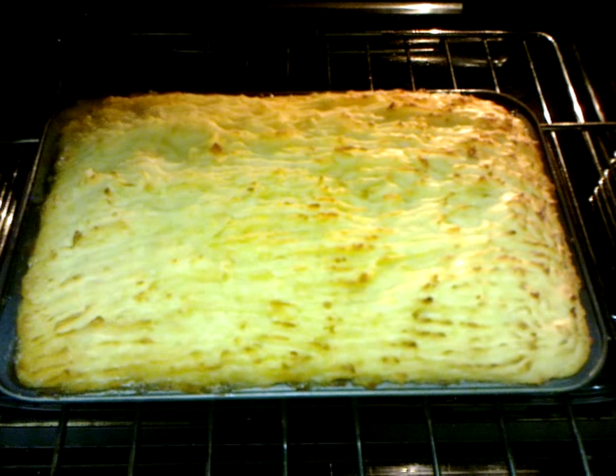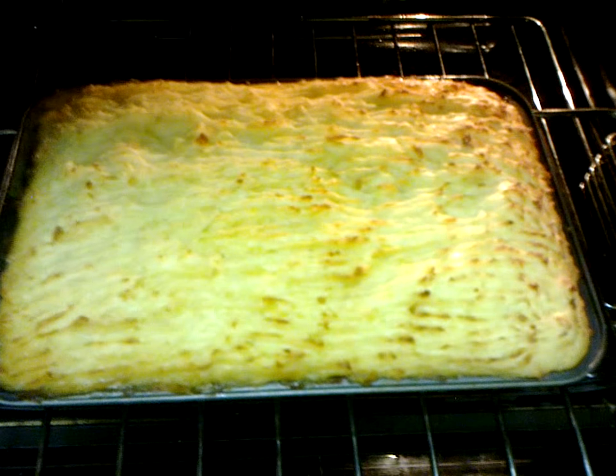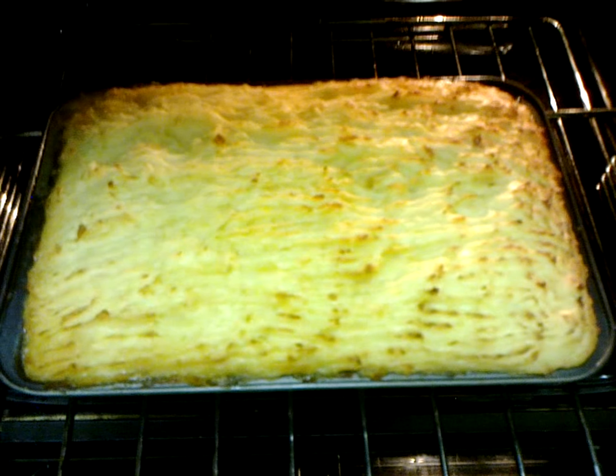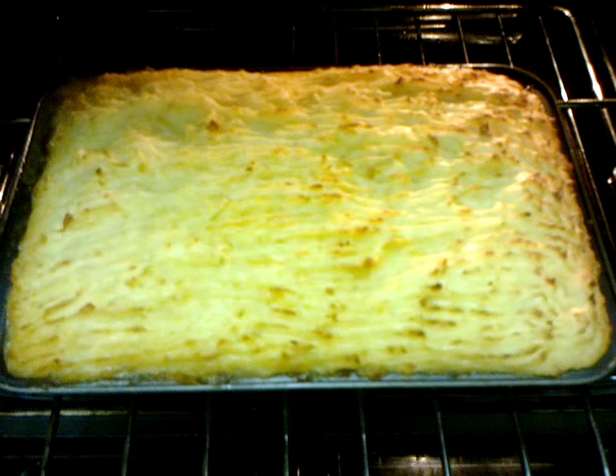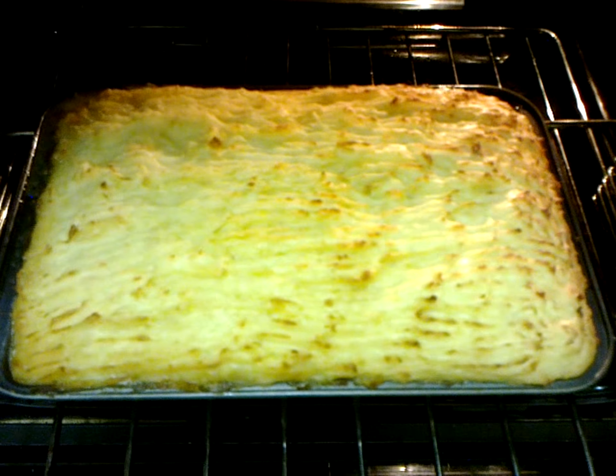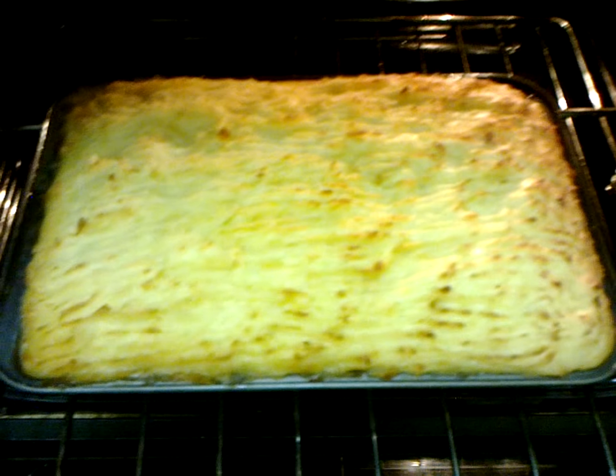This is the finished shepherd's pie. As you can see, it's nice and brown on top. I used a fork to make a pattern at the top — I'm not very artistic. I think it's thoroughly cooked, but I'm not gonna eat it now. I'm going to put it away and eat it tomorrow because it's a bit late.